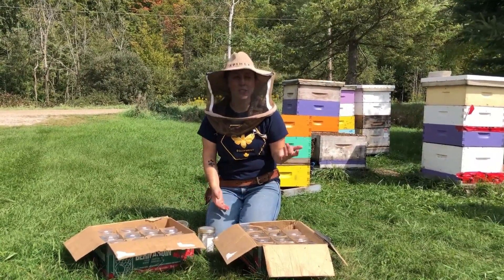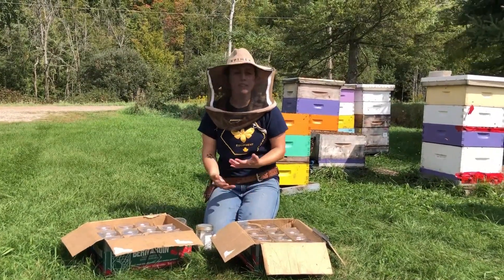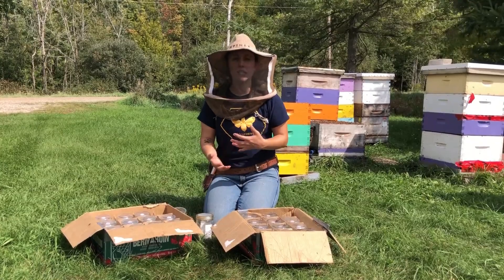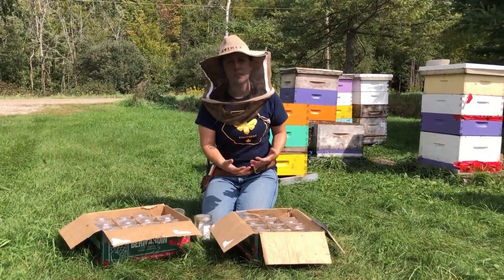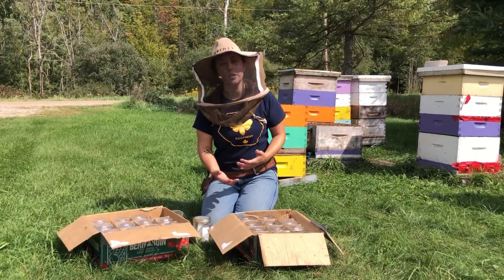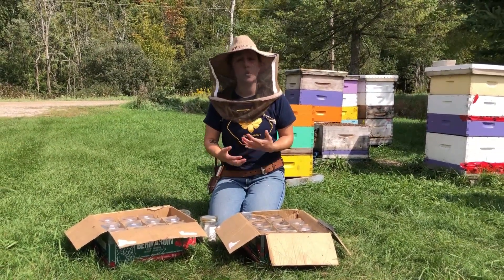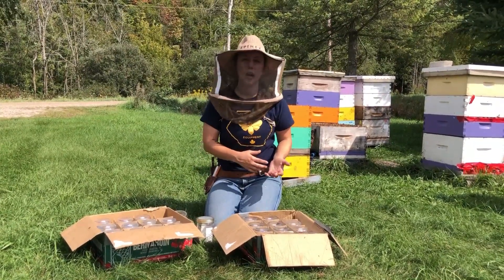Hey everybody! TechTransfer is in the field today and we're about to do some Pettis tests. A Pettis test, if you've never done one before, is something that you can do to check to see if the varroa mites in your colony are resistant to the chemical you're about to use to treat them. This is something really great you can do to see if your treatments are going to work and be effective before you even put them on your hive.